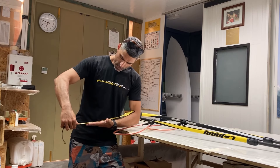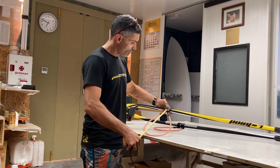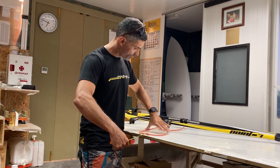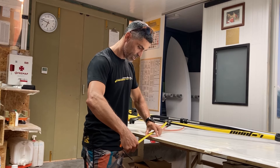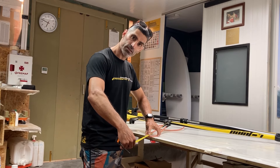So I measure here and I have 43 centimeters. Then I come to the tube of the boom, I stretch the harness lines, and I should have the same length as my forearm — 43 centimeters, the same length.